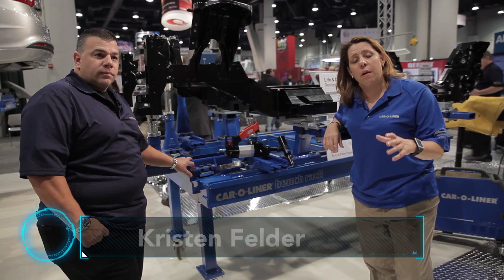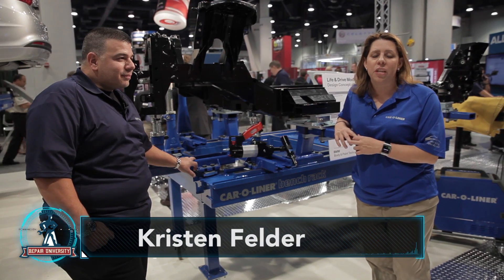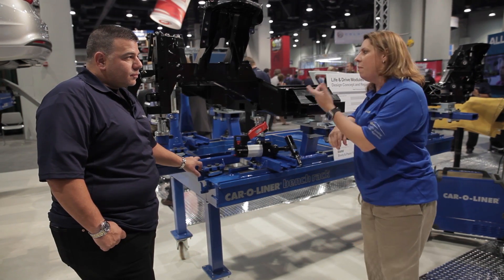Hey, this is Christian with Collision Up, and we're back on an episode of Repair University to talk a little bit more about rivet bondings and procedures. Now, Larry and I have moved on to talk about a little bit more the actual collision repair process with rivets. Tell me what we're looking at here, Larry.